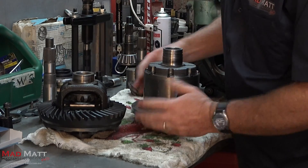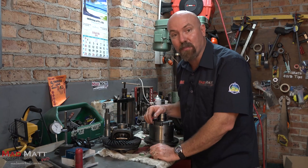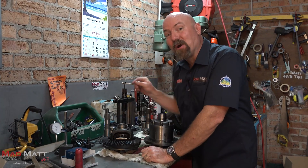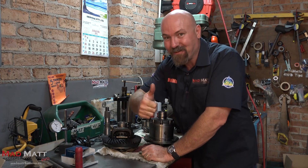We put a locker in so that we get that meat and that strength in here to hold the crown wheel solid, so that it doesn't move away from the pinion. In the next video we're going to tell you how we strengthen the pinion gears. I'm Mad Matt — stay safe on the trails.